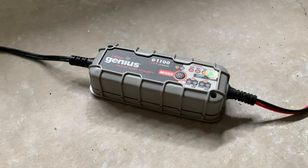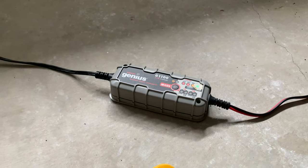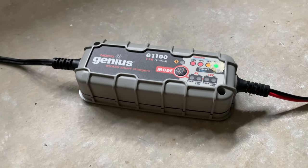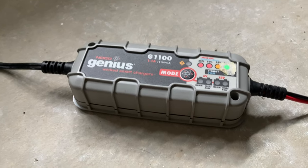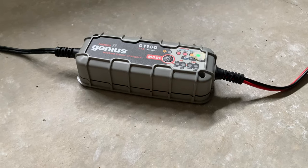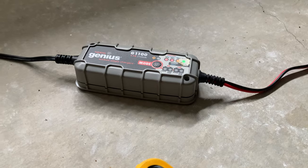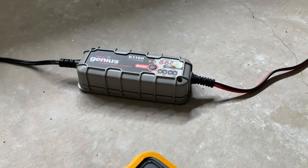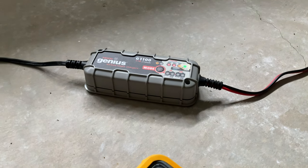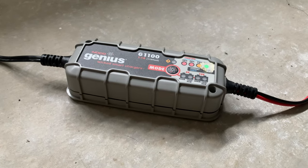In lead acid batteries you've got lead oxide, lead, and sulfuric acid and water. The sulfuric acid wants to convert the lead and lead oxide to lead sulfate — it's called sulfation or self discharge. This automatic battery charger — a Noco Genius smart charger — sends current into the battery and that produces electrochemical force to keep the acid from eating the plates or converting them into sulfate, making your batteries last longer. When you drive your car it does that automatically. Keep your batteries on a tender, or drive your vehicles three hours per week and the alternator will do the tending for you.